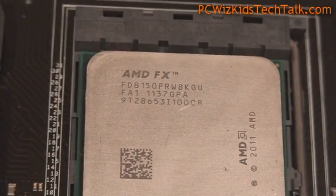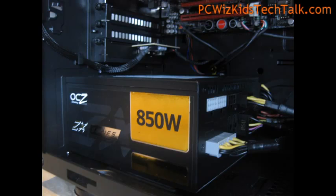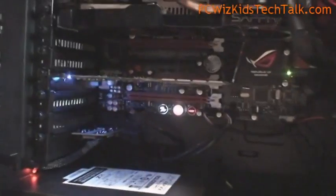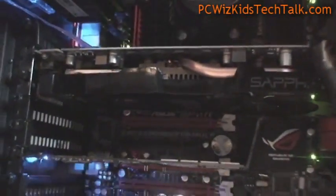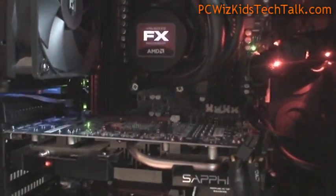I plopped in the FX CPU there in the board inside of this awesome case that I just reviewed from Cooler Master, the Trooper. And you can see here we're going to run on this Scorpius test system, also a Revo Drive, which I'll review separately of course. We'll go through things slowly so that you can see all the different benchmarks for each of these components. Pretty cool looking system.